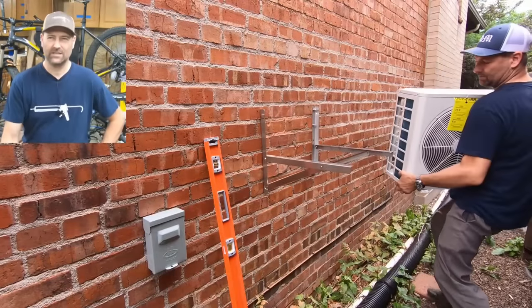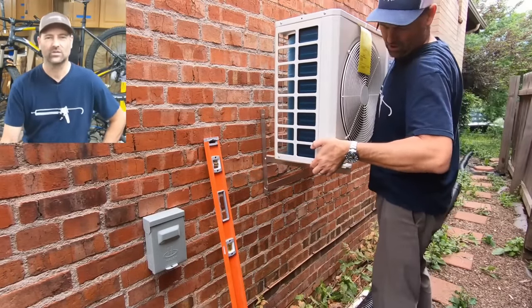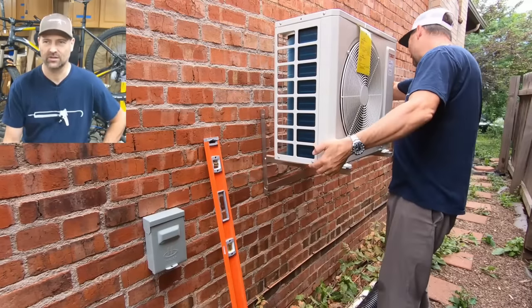This outdoor condenser unit weighs about 50 to 55 pounds. A little sketchy putting it up there, but once I got the bolts through and snugged it all down, it was fine.